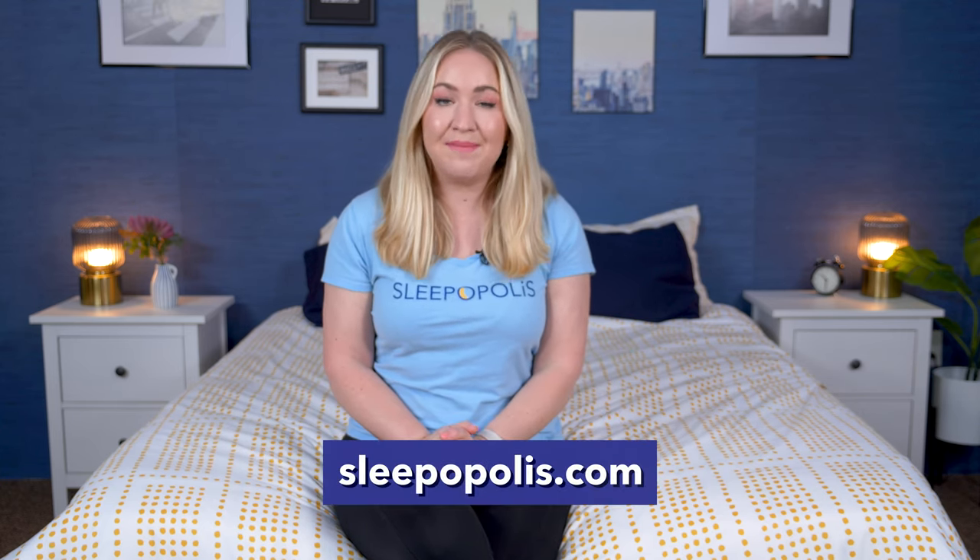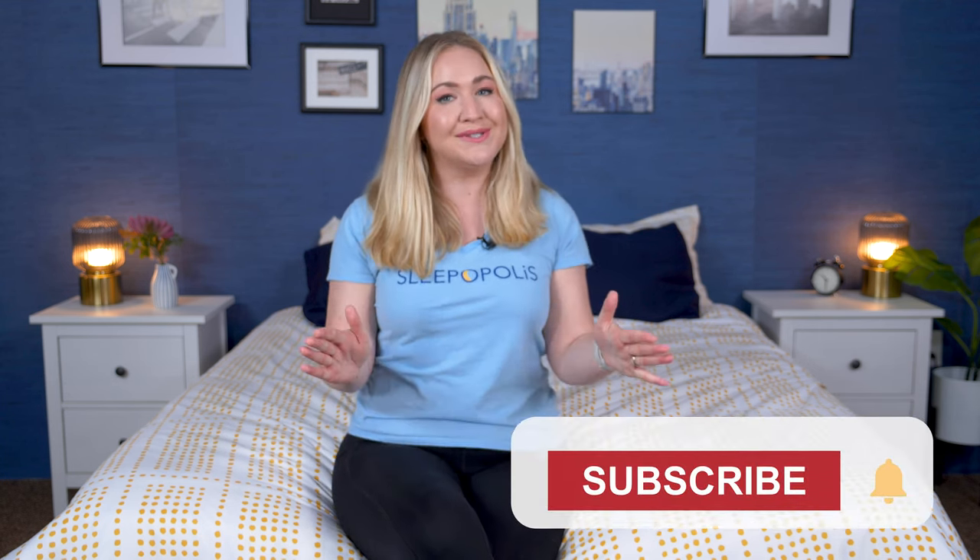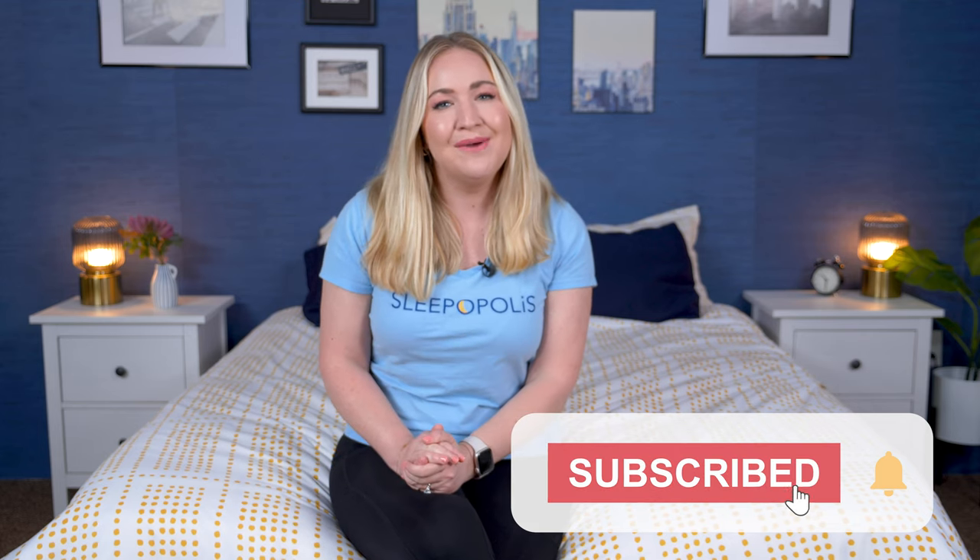That's a wrap on this Tempur-Pedic mattress review and guide — hopefully you found this video helpful. Click the link in the description for more information on any of these mattresses, and head over to sleepopolis.com for more mattress reviews, sleep product reviews, exclusive coupons, and more. Be sure to hit that subscribe button before you go, and I'll see you next time!